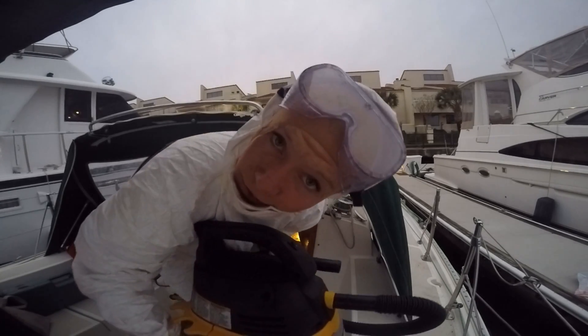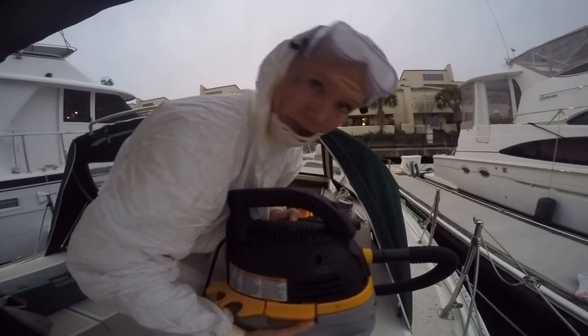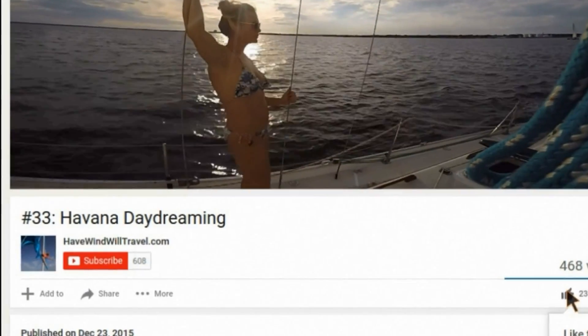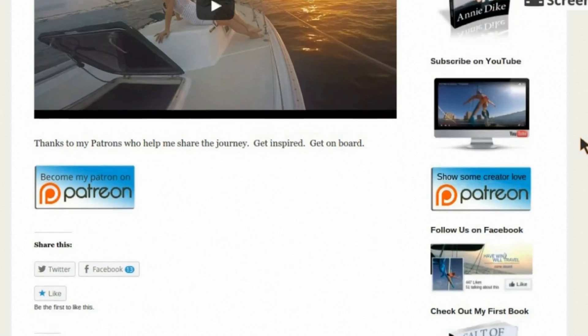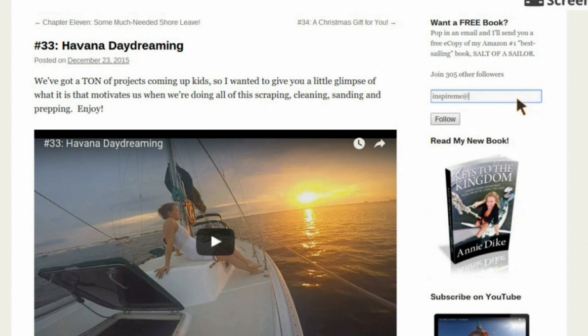You having fun yet? You guys want to buy a boat? Liking the videos? Awesome! Subscribe on YouTube and go to halfwindwilltravel.com to follow us on the blog, Facebook, or Patreon. And check out my books on Amazon. Sign up and we'll send you some free cool stuff.